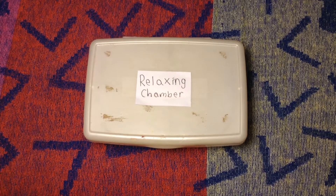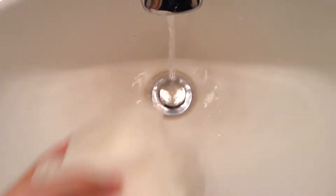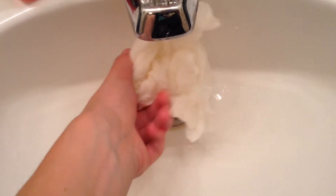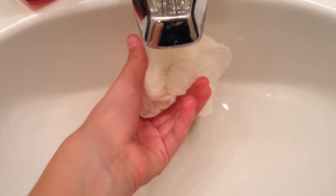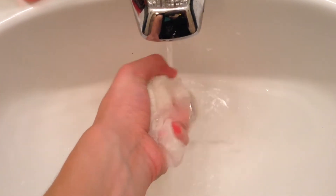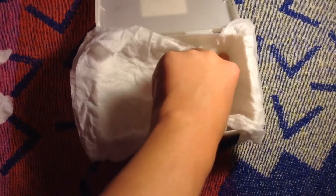The first thing you need is a sealed container, such as this box. Then you need some sort of absorbent material — I'll be using these paper towels. Get it wet to the point that it feels moist, but not wet enough that it's dripping water. Line the inside of the box with some of the paper towels.